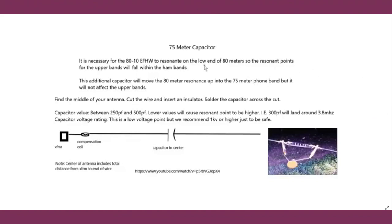Here's a modification for 80 meters to make the antenna also work on the phone band. The antenna must resonate on the CW portion of 80 meters first; otherwise the upper bands drift out of range. To add phone band coverage, cut the wire at the center point, insert an insulator, and solder a capacitor across the cut — somewhere between 250 and 500 pF. A lower capacitance value places resonance higher in the band. This does not affect the other bands. Use at least a 1,000-volt-rated capacitor.